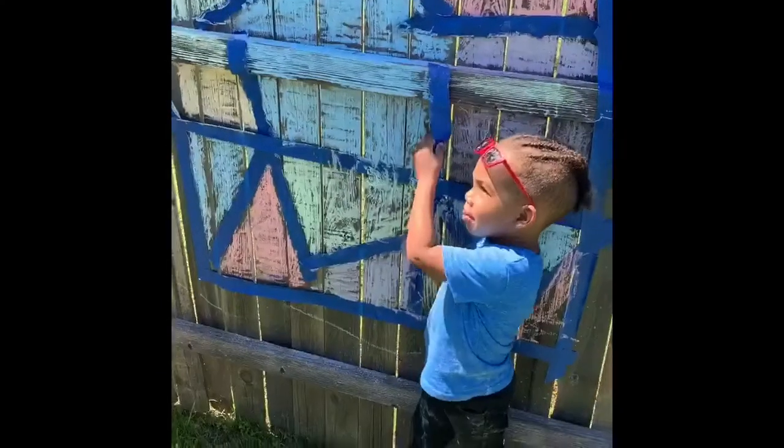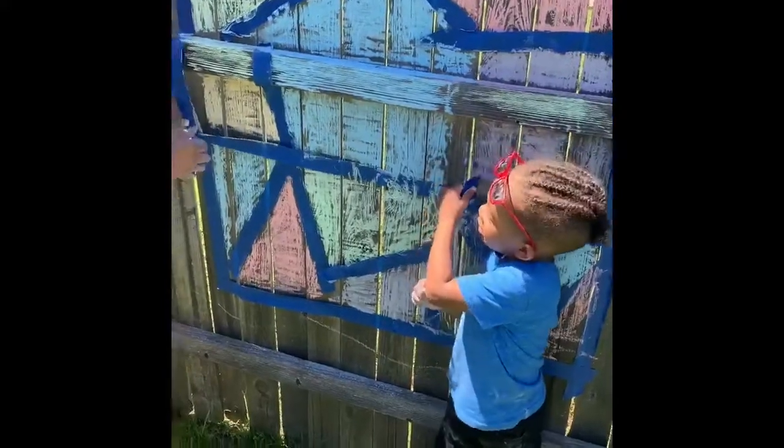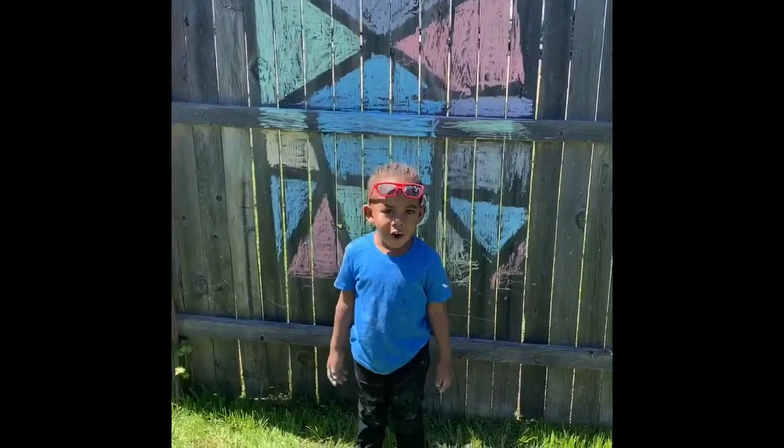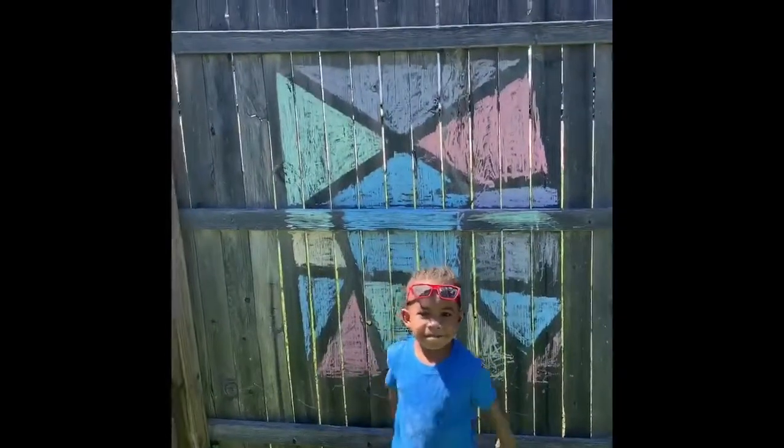Take the tape off. Let's take the tape off. You play your chalk card. You did a good job.